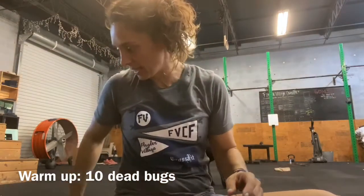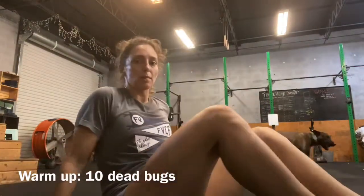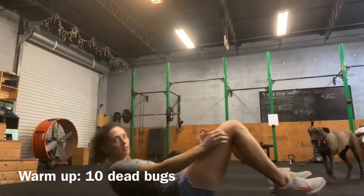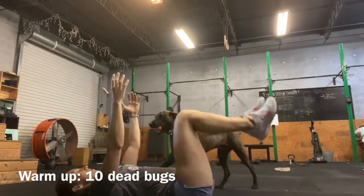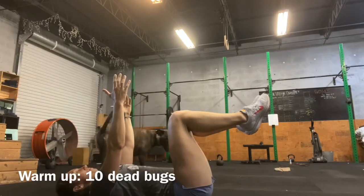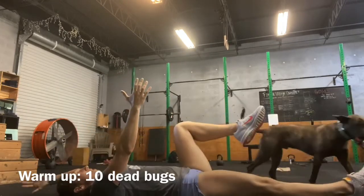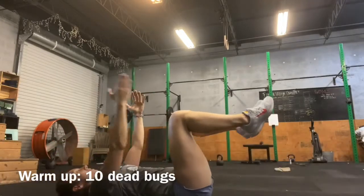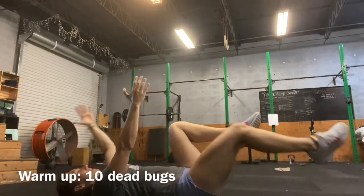So we're going to start with some dead bugs. You're going to be on the ground on your back, hands up in the air, feet up in the air. As your right foot goes down, your left hand goes down. Back to the center. Opposite. So we're going to do that ten times.